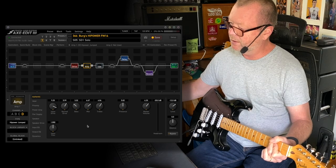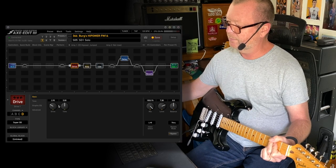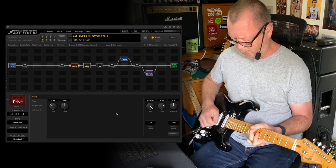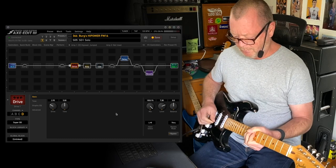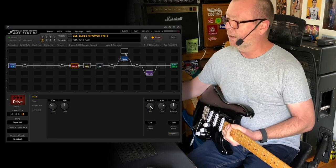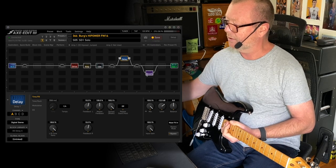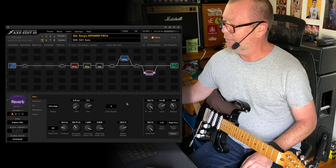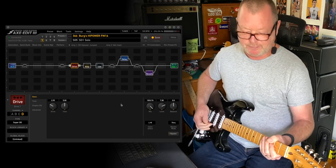Scene five kicks things into overdrive — I've taken the jumped channel and thrown in front of it the old Super Overdrive with the dials like so, and it's big. The delay is a digital stereo delay I call it DG Delay A — it's a bit like a David Gilmore kind of delay. The reverb is the Asylum Hall Reverb with quite a bit mixed in. That Super Overdrive really loves the front end of the High Power.